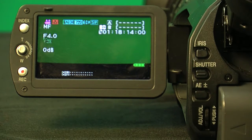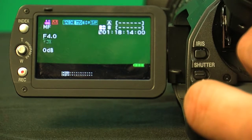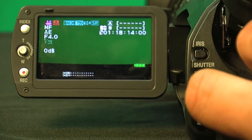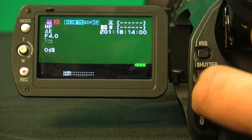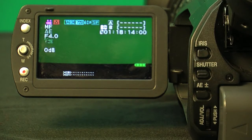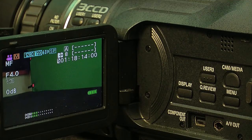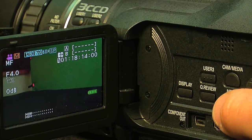The next is the AE shift button, which is right underneath the shutter button. What that activates is some in-camera effects that can be useful, but you won't use them all the time. Now let's go into some of the menus inside the camera by pressing the menu button.